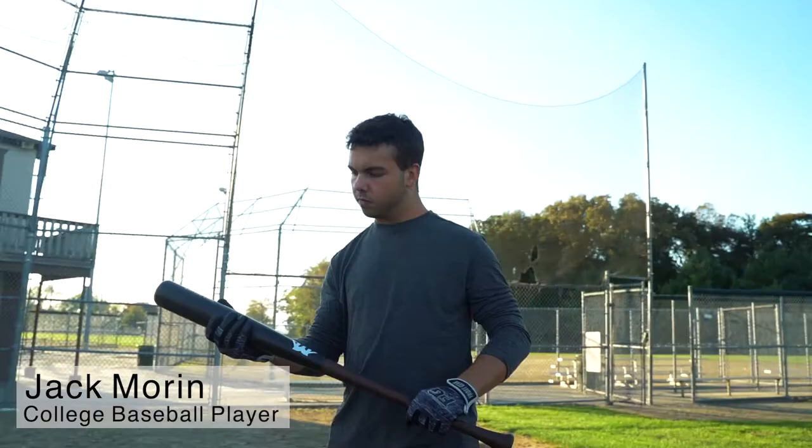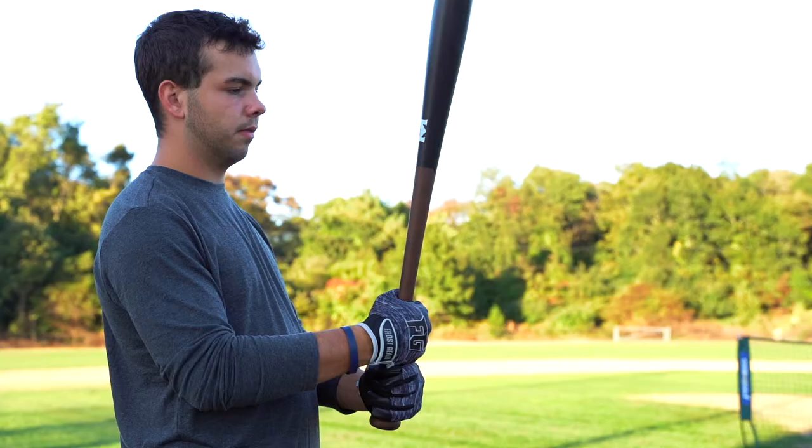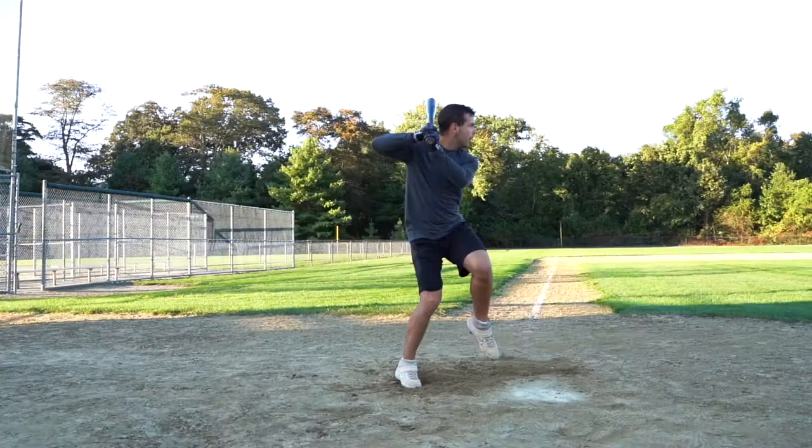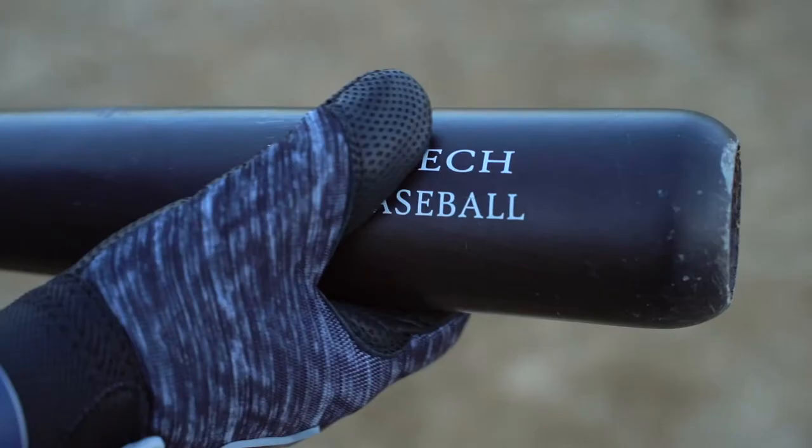Hi, my name is Jack Moore and I'm a collegiate baseball player. When it comes to wood bats, I'm very particular with the type of wood I like to use. For me, I need a bat that is going to be as hard as maple but also have as much flex as ash. That's why, when I came across Mind Baseball's Pro European Beechwood Bat, I knew I had to give it a try.